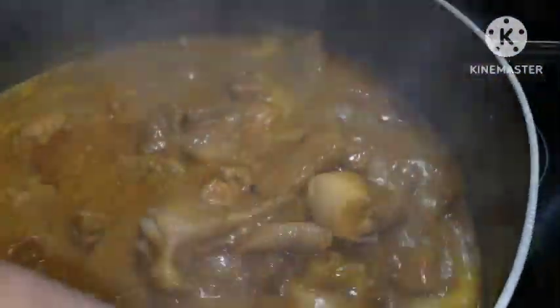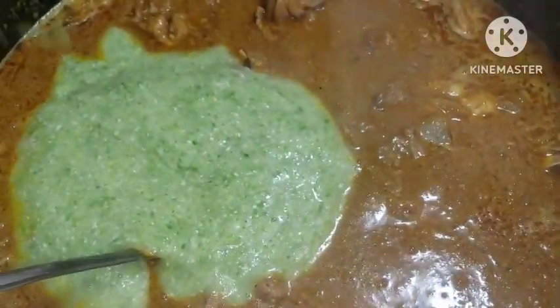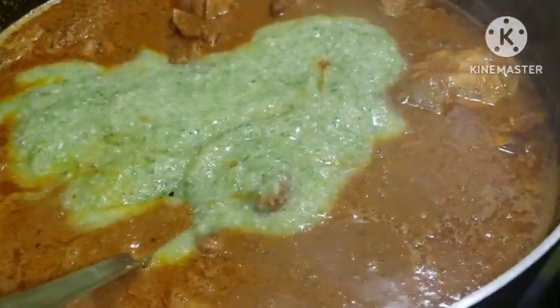I did not intend on adding okra — this is just supposed to be ogbono soup — but it's not giving me what I want. It's not showing any signs that it will draw, and I'm not about to eat ogbono that isn't drawing. I'm going to help it with okra. If you want to help your ogbono, you can go in with okra just like so.